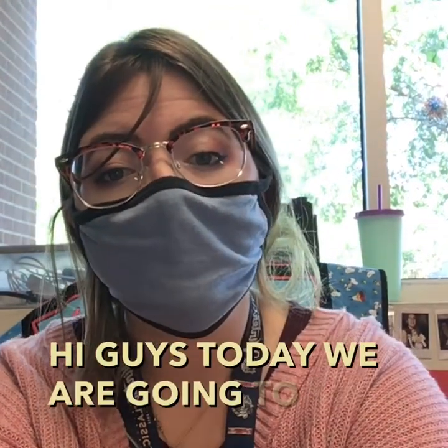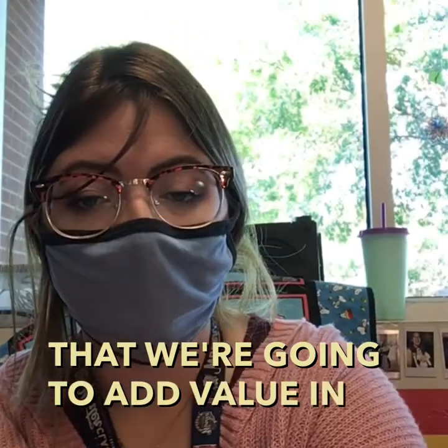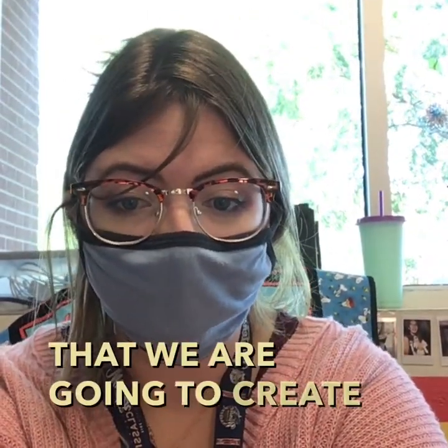Hi guys! Today we are going to work on creating forms that we're going to add value in. So I'm going to do a guided drawing on the forms that we are going to create.